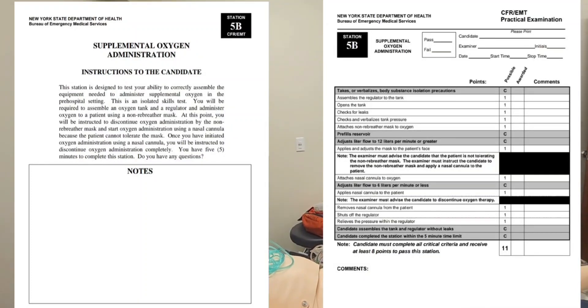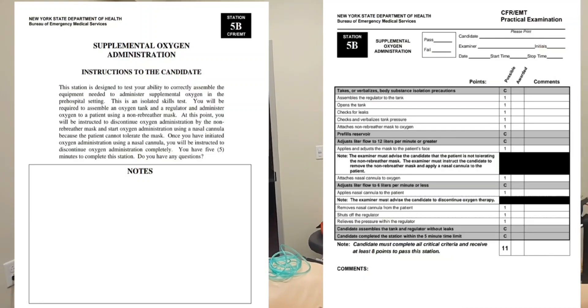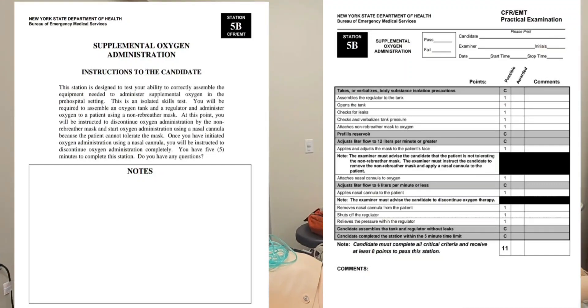This station is designed to test your ability to correctly assemble the equipment needed to administer supplemental oxygen in the pre-hospital setting. This is an isolated skills test. You will be required to assemble an oxygen tank and a regulator and administer oxygen to a patient using a non-rebreather mask.